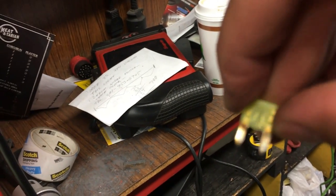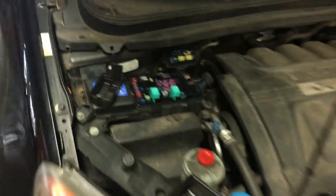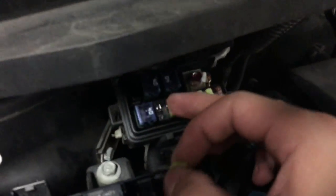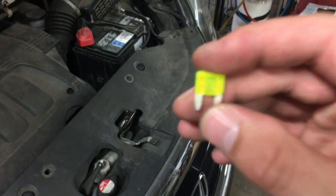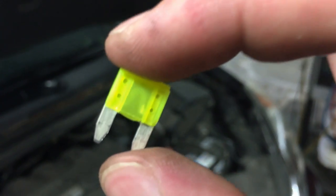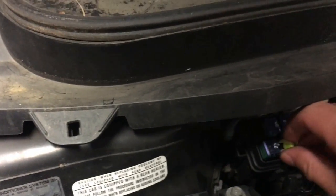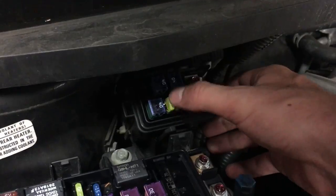Get a new fuse, put it in, and see if we have radio sound. Here it is — the fuse goes right in that slot. With a good fuse, as you can see, the bridge is one complete unbroken line. Go ahead and pop it back into the proper spot, right next to the 40 amp, and push it right in.